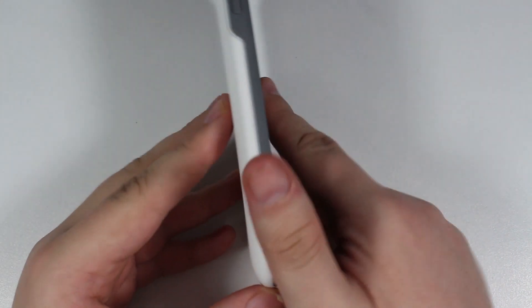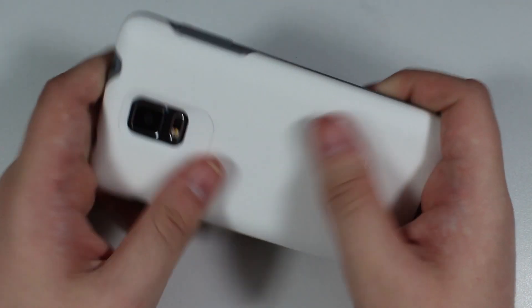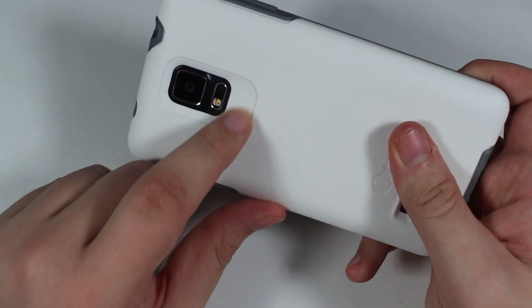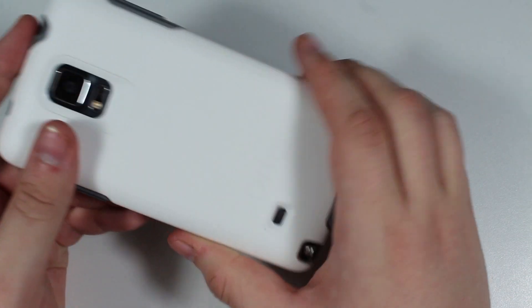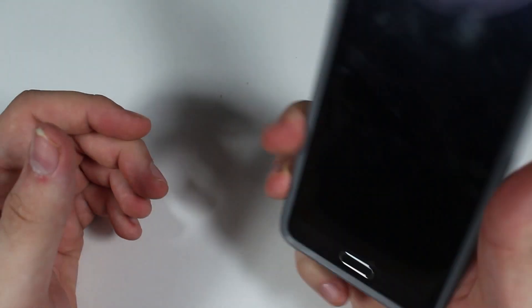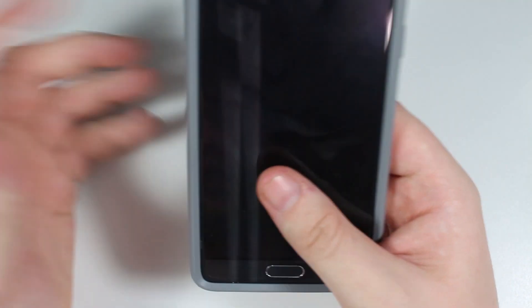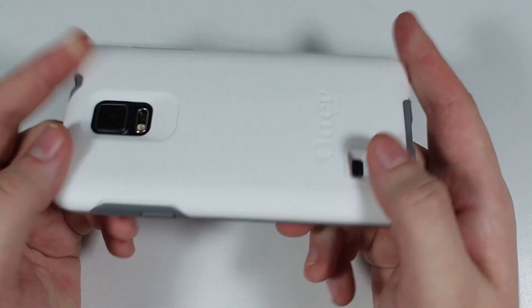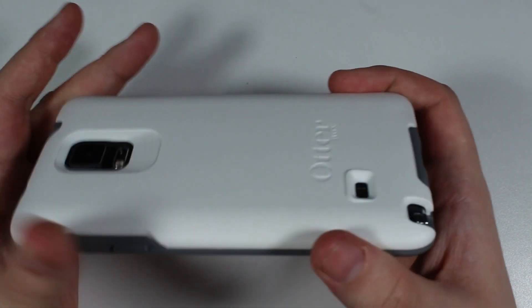It covers down very smoothly and doesn't add too much bulk. I was surprised because looking at the cover initially I thought it would add a decent amount of bulk, but it keeps the phone fairly slim. The hard back is smooth but has a texture you can feel — it's not completely smooth, so it's not going to slip out of your hands. When I was using it for a few days, grip was perfect, similar to the UAG covers with added grip on the sides.